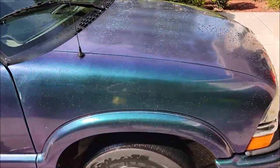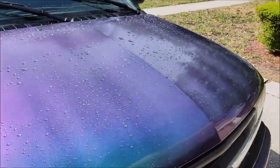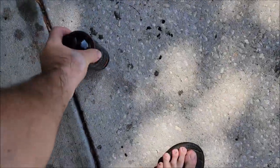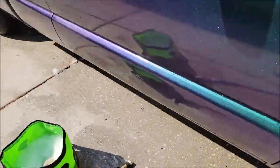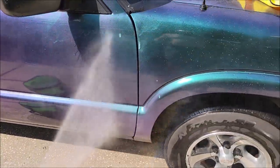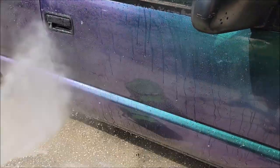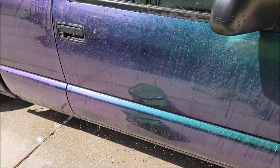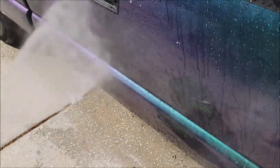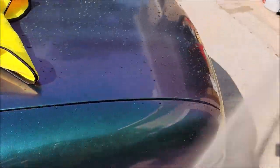Sprayed her down with some deionized water. Remember how I told you that there was ceramic in the VersaCote 13? I did this truck two months ago, and this is really like the second wash. But look at that hydrophobic activity — you can see all the beads on the hood.